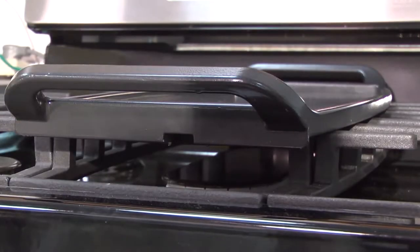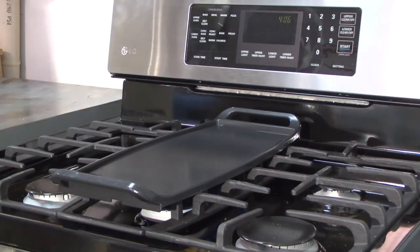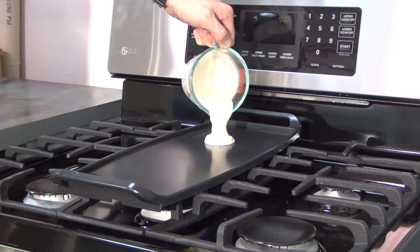It is recommended to preheat the pan for about 5-10 minutes on high before cooking. Place the food on the pan once it is hot, and adjust the heat setting as needed during cooking.